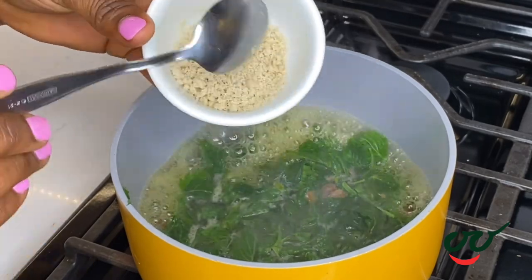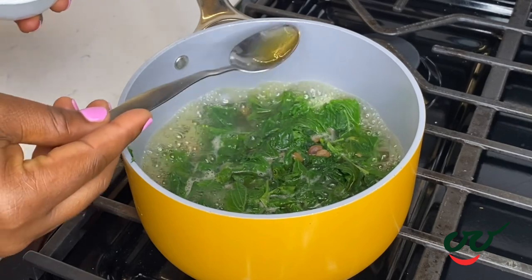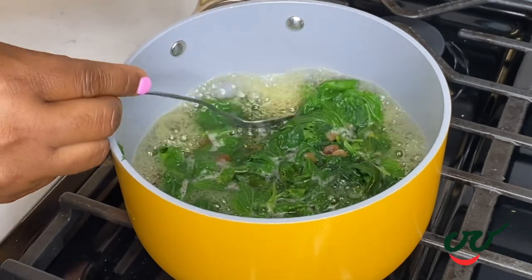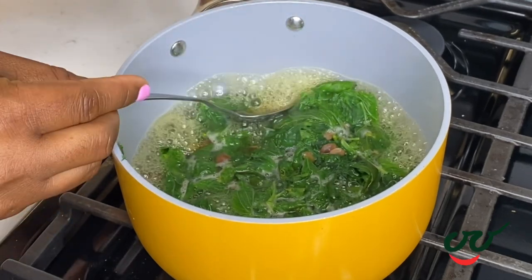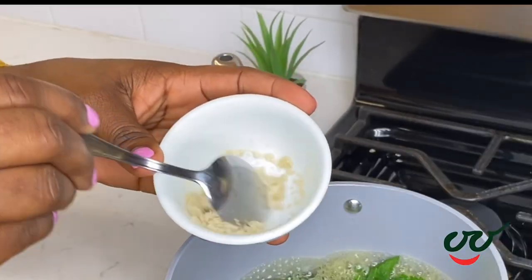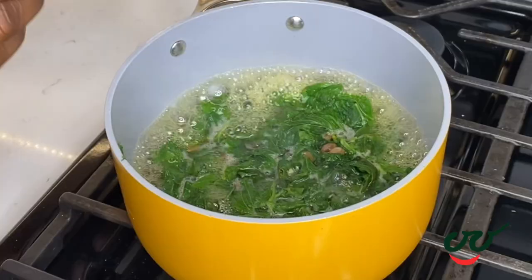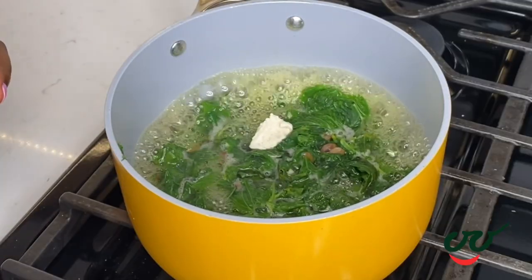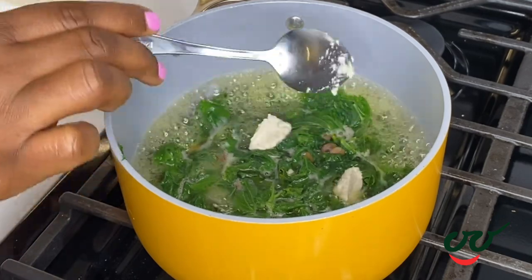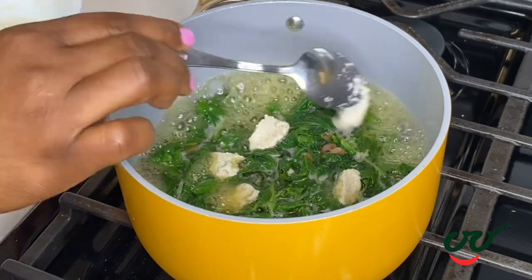At this time I'm going to add some egosi — you can see the quantity, it's not so much for this quantity of awedu. I have mixed the egosi with some of the liquid from the pot into a paste. I'm going to add that into the pot and let it cook down for another 5 to 7 minutes, or until the leaf is soft. I'm also going to add some seasoning cubes and salt. You can add crayfish if you prefer, but I won't be adding that today.